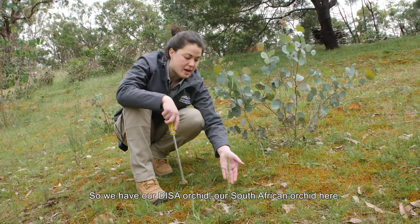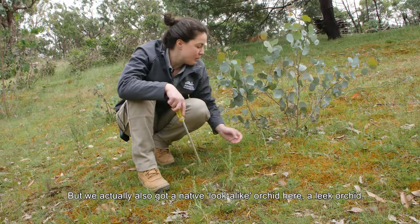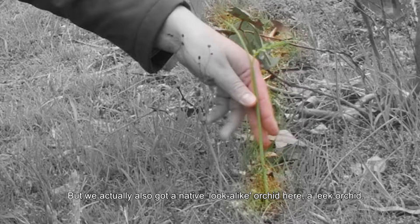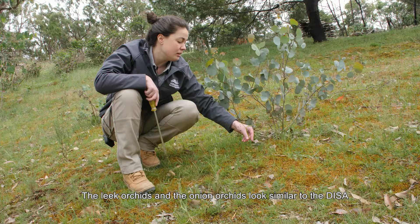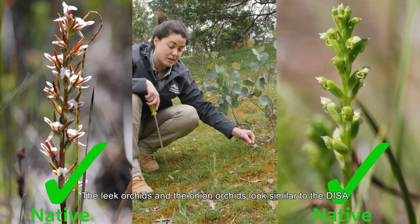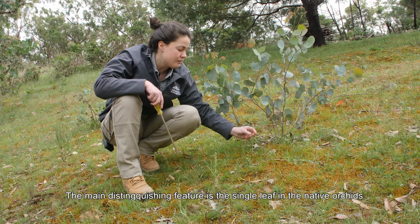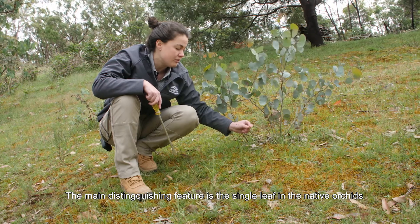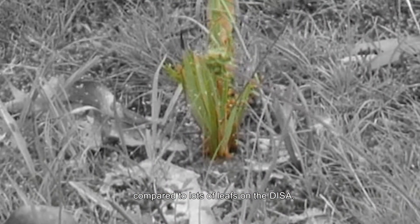We've got our Deezer orchid — our South African orchid here — but we've actually also got a native look-alike orchid here, a leek orchid. The leek orchids and the onion orchids look similar to the Deezer. The main distinguishing feature is the single leaf in the native orchids compared to lots of leaves on the Deezer.